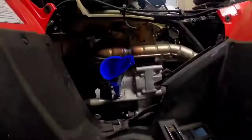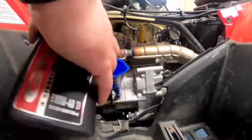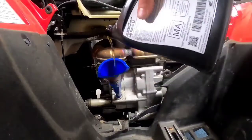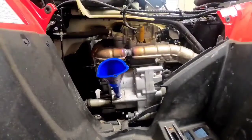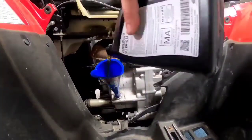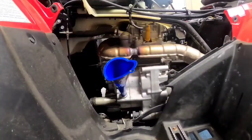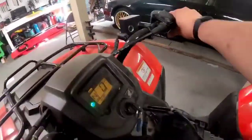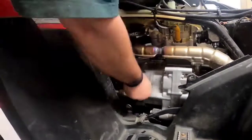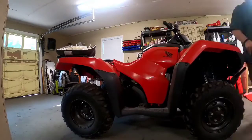Then go over here and fill the oil up. Make sure you use Honda oil — I can't stress that enough. This rig is a wet clutch. If you have the electronic version, you will need four quarts or a little bit under. This model took about two and two-thirds quarts to change the oil. I fill it up with about two and a half quarts, start it up, and then it needs a little bit more. The electronic shift does take more — the case is a little bigger. It's a very easy process and this should save you some money.